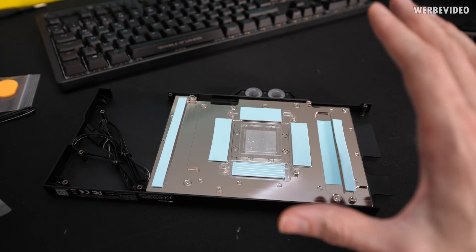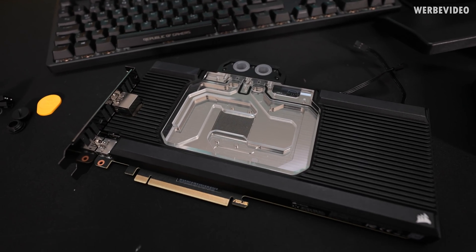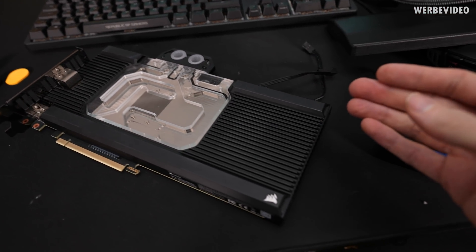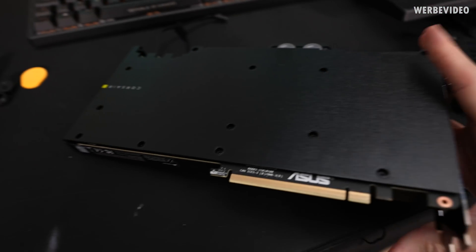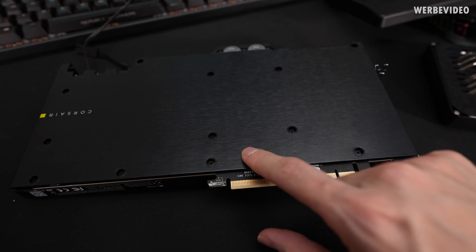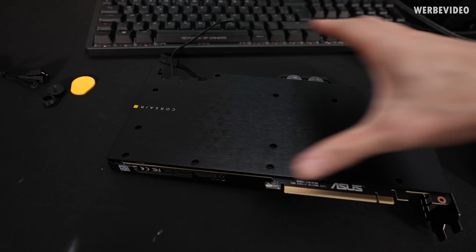You also have the backplate included, which you put on the back. It is really simple — it didn't even take 10 minutes. Very straightforward: just remove the original air cooler from your card, attach the cooling block from the front, then mount the backplate with all the screws. You don't need any washers — they're all the same size. There are also thermal pads on the backplate; just peel off the film and you're good to go. Very simple, very straightforward.